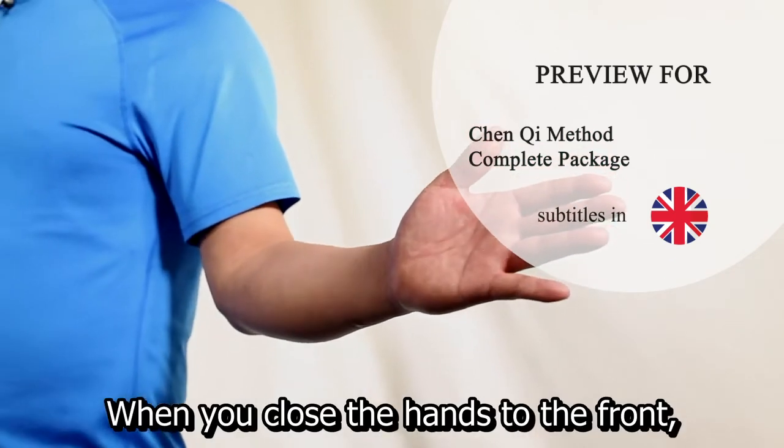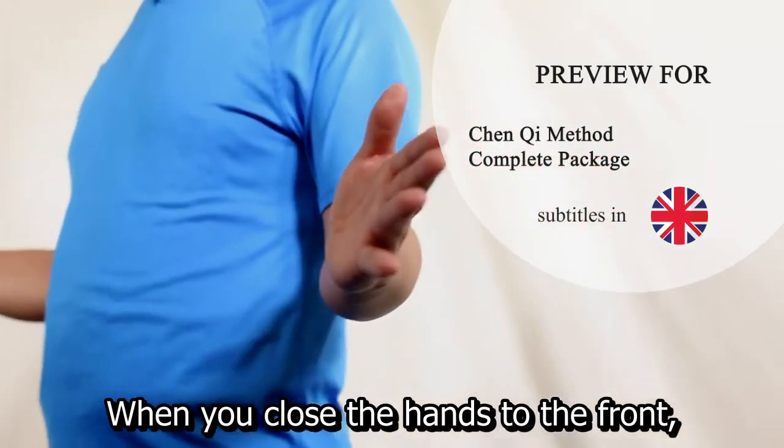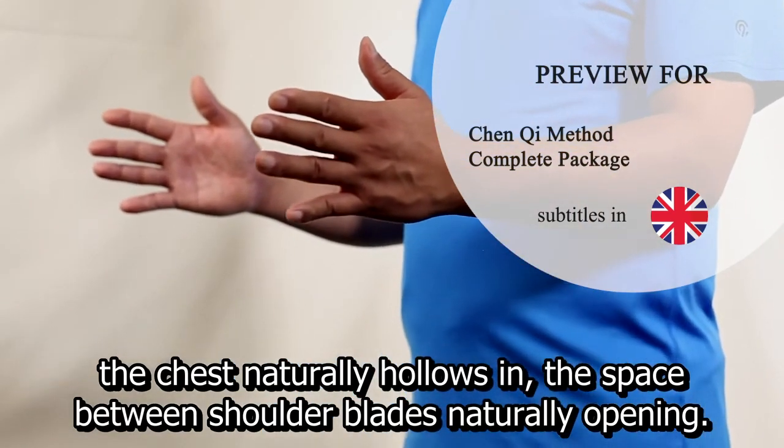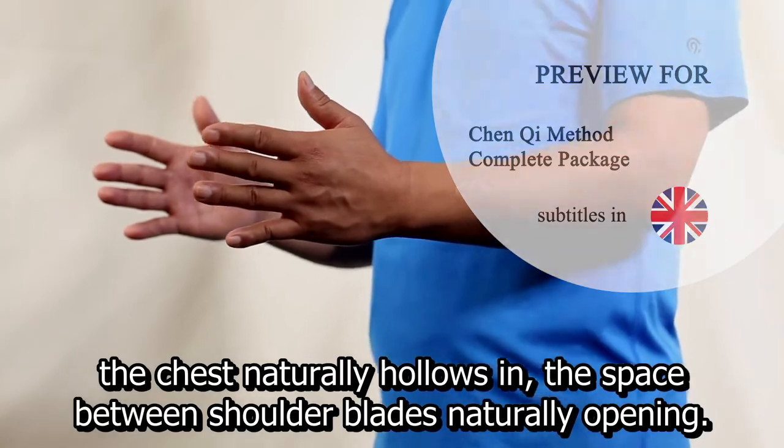When closing the hands to the front, the chest naturally hollows in, and the space between the shoulder blades naturally opens.